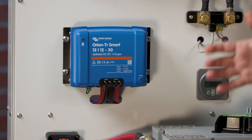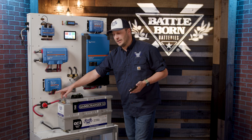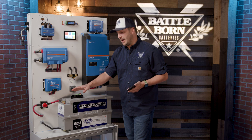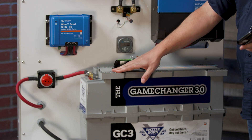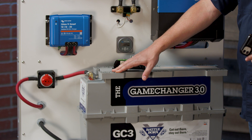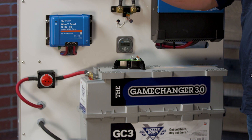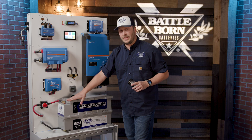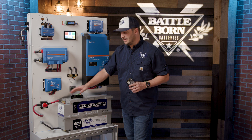Very easy, very straightforward as far as wiring goes. You're going to have your two input coming from your alternator and then your two output going back to your BBGC3 in this case. The good news is you don't have to add an extra ground to the system. When we're splitting and separating out the two systems — the chassis and the house bank — we want to make sure that's taken care of, and you don't have to do any of that with this.